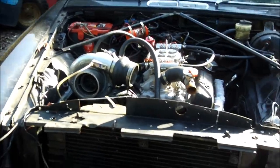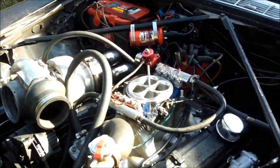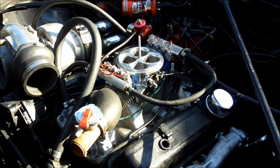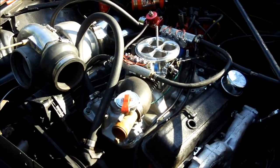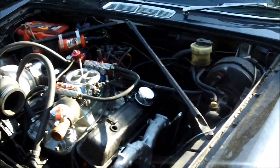I got tired of messing with it on the dyno. I've run out of injector — I've got 8 42-pound injectors, running 70 PSI at 10 pounds of boost, and it's running out of injector. So I don't know what's going on with that. I'm going to stick another motor on the dyno, so I stuck this back in here.